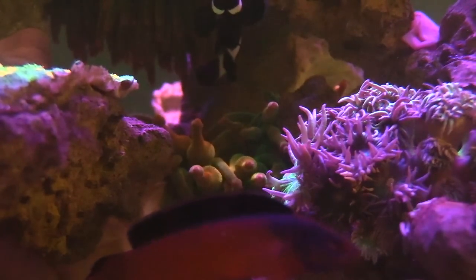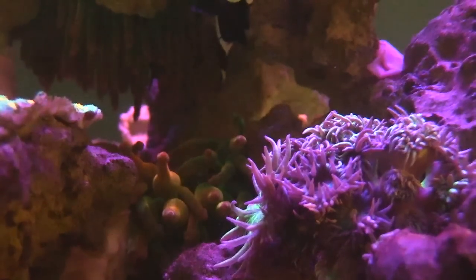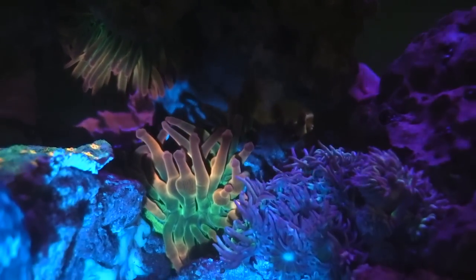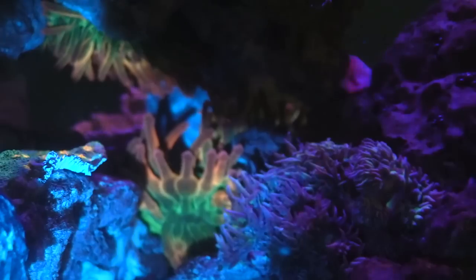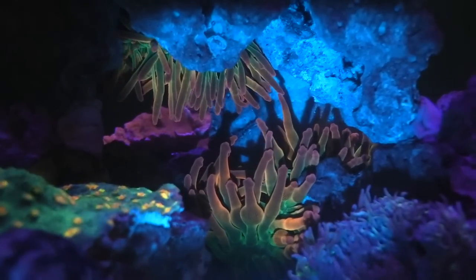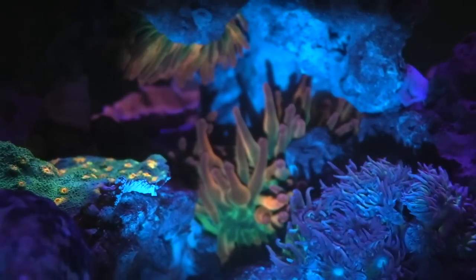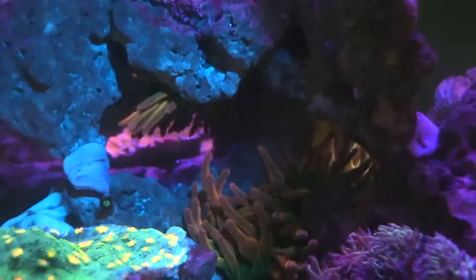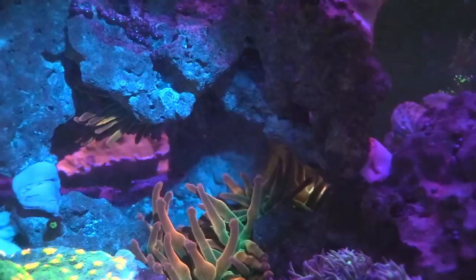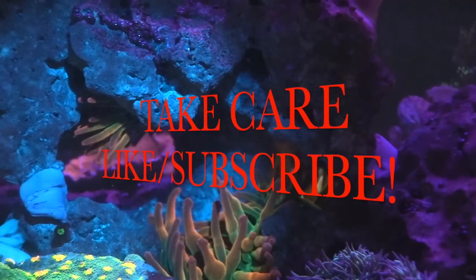I have way too many anemones in this tank — I've had even more before but gave a few away. They just seem to split and grow in this tank. If I were a coral farmer that'd be a good thing, but for now they're just taking up space — I might sell them eventually. With the blue flashlight you can see the deep oranges, deep greens, and sometimes crazy pinks. Once I feed them some krill they turn really really pink and look even more sweet.